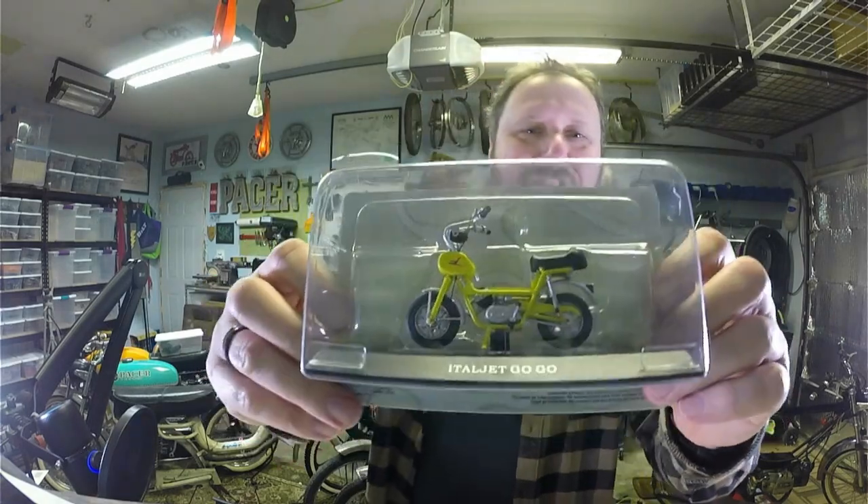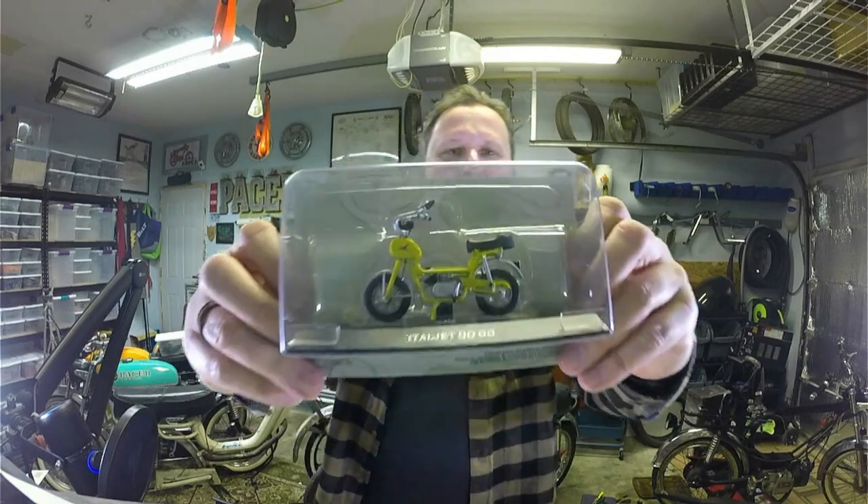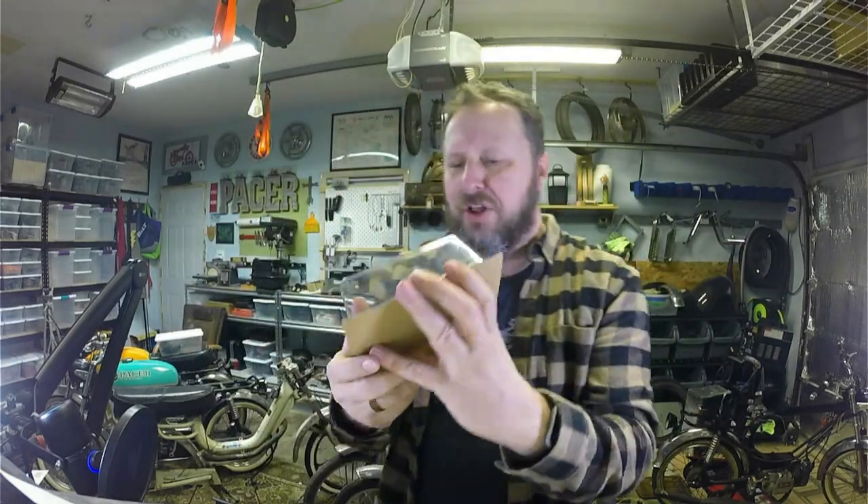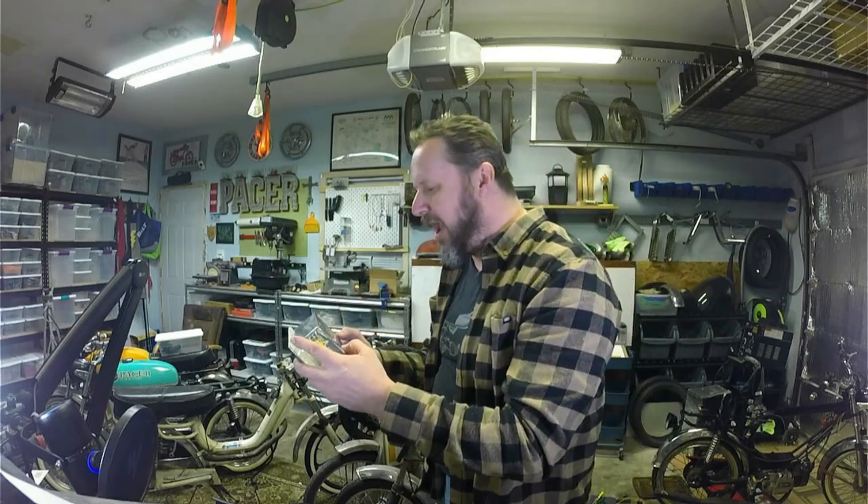Standard headlight, standard everything — pretty close up. I'm liking this one, I could totally add this to my collection. Thanks for joining me, dudes and dudettes. It's a big world out there, so go ride your moped and enjoy the adventure. Good night!